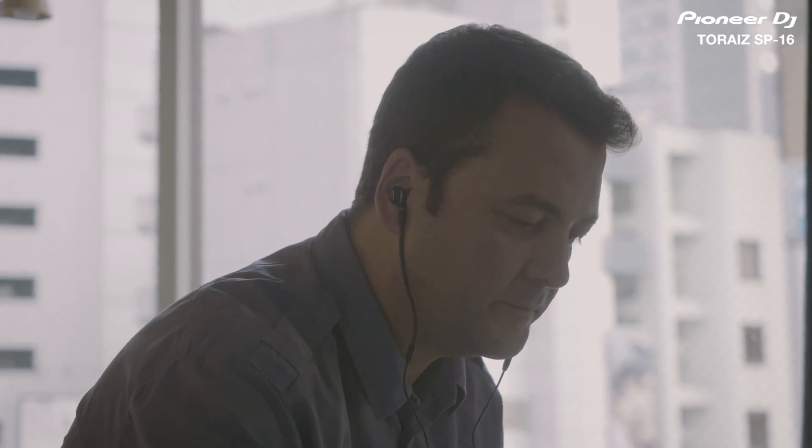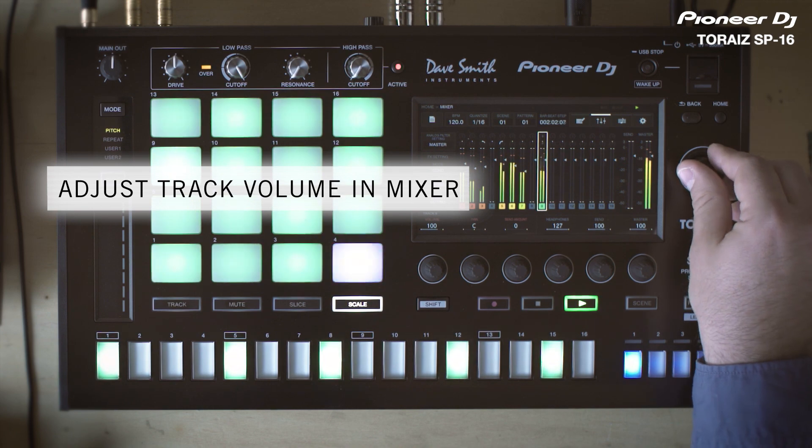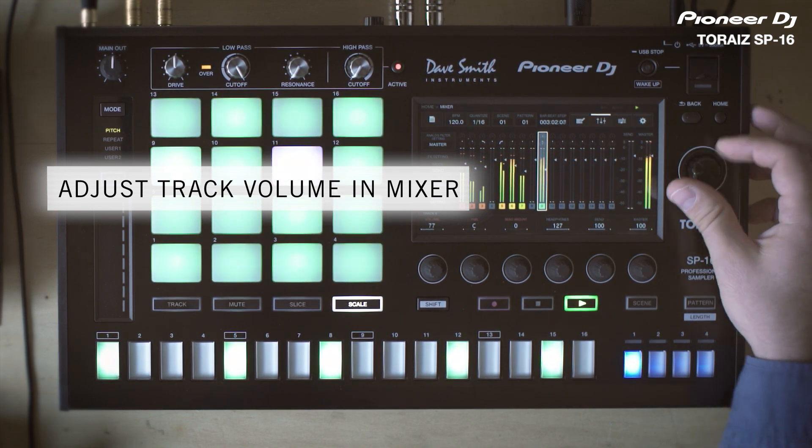I'm going to turn down a little bit the volume. So now that we have the beats and the chords progression, I'm going to add a baseline.